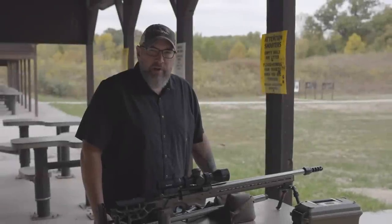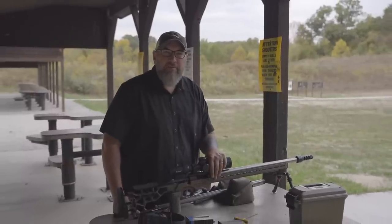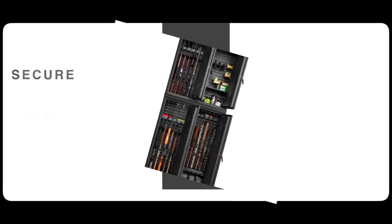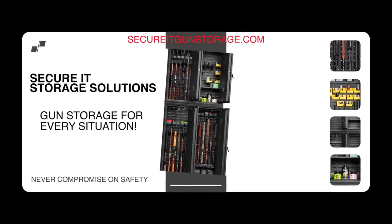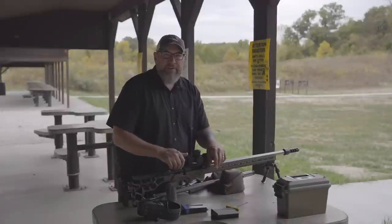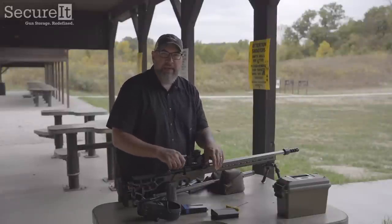Welcome back to Precision Rifle Network. Joel here. Today is three things I love about terminus actions. I'm going to roll in some b-roll over the top here to show you a couple of the things that I actually love about terminus actions.